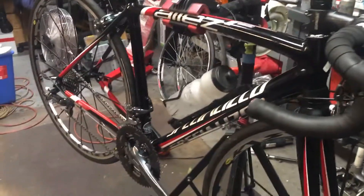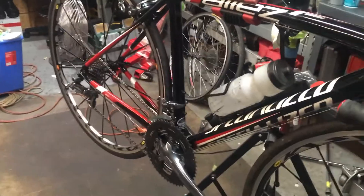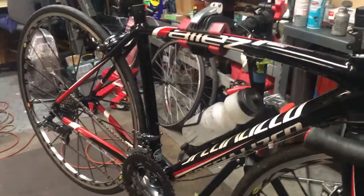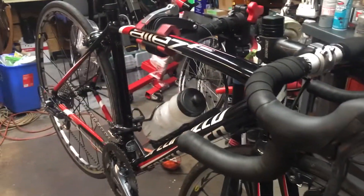I really love the frame — even though it's aluminum it handles and feels exactly like the carbon fiber Tarmac that I had previously, but at a fraction of the price, so I'm really happy about that.